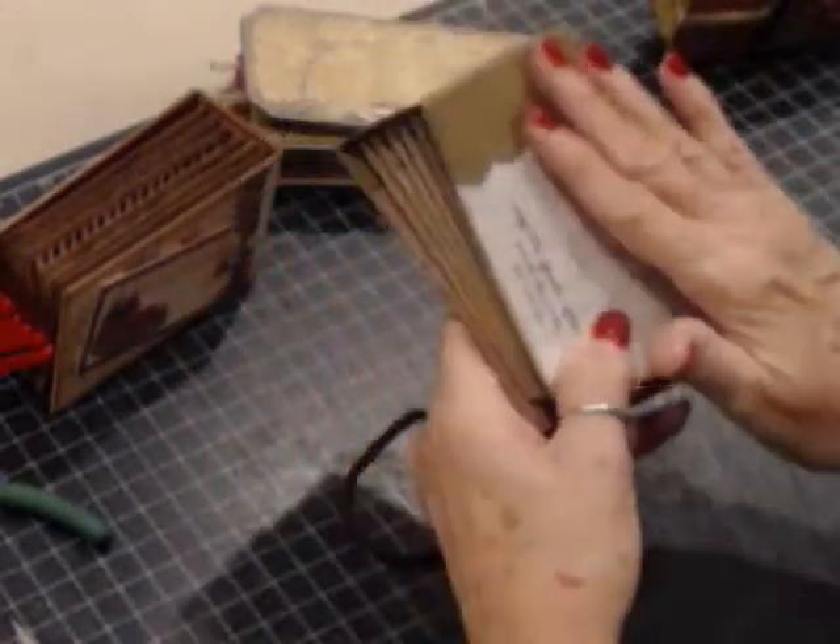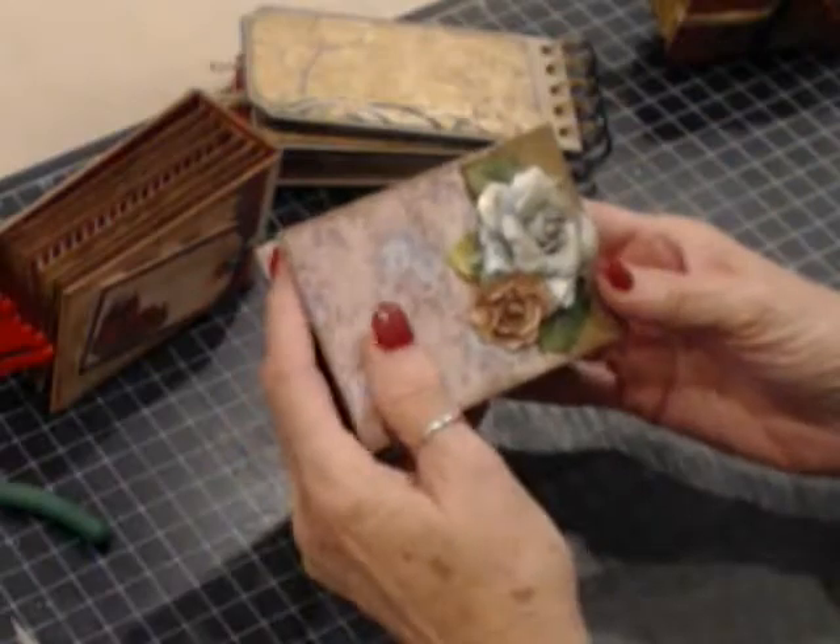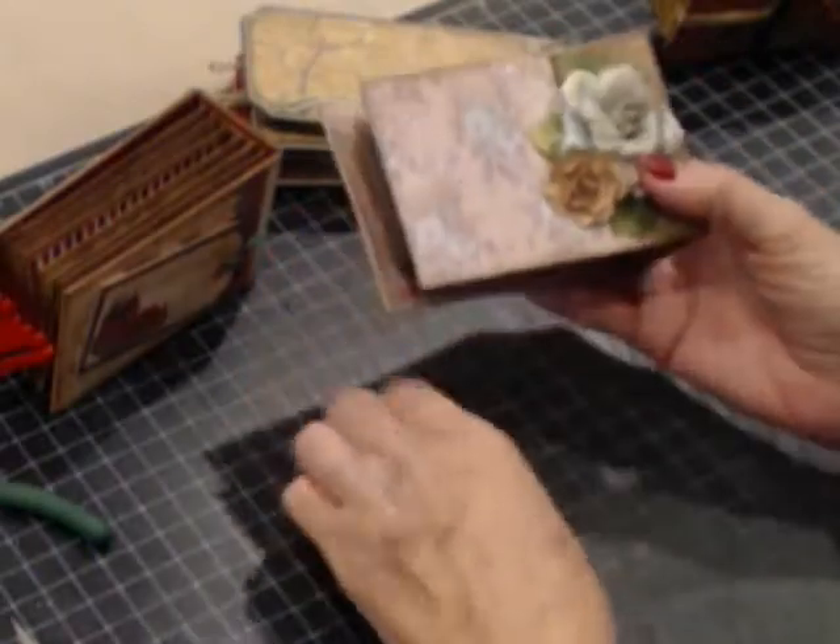I did spray this with a little spray called Goosebumps and it gives a really neat texture to it. I also embellished it with some paper flowers.